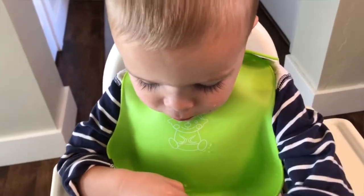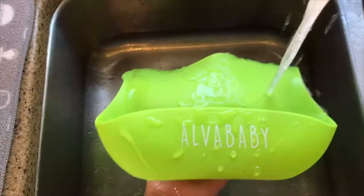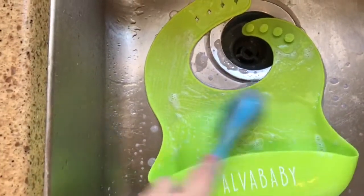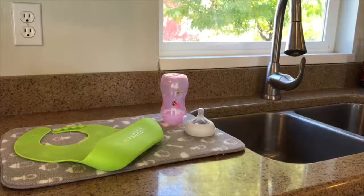And I have fun not cleaning it up off the floor! Because this bib is made out of silicone, it's super easy to clean. You can simply throw it in the dishwasher, or do what I do and rinse it under hot soapy water and let it air dry.